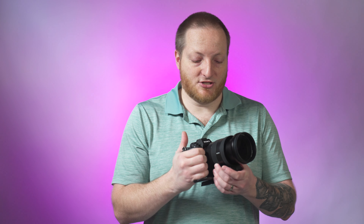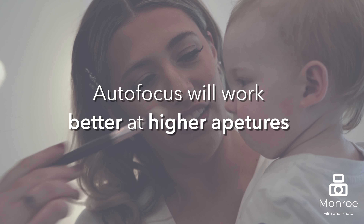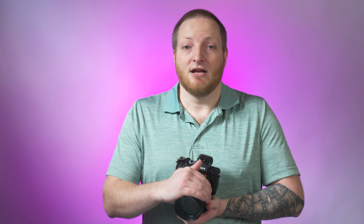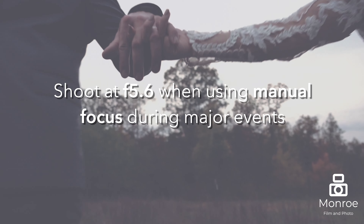My main camera lens is the Sony 24-105 G Master. It's a great lens, but it only goes to F4. I really like that because when I'm using autofocus, 90% of the time my shots are going to be in focus no matter what. If I step down to a lens at 2.8, I tend to have shots that get missed more with autofocus. That's why I like to shoot F4 throughout most of the day. During major events, I'll switch down to about 5.6 because I'm doing manual focus.